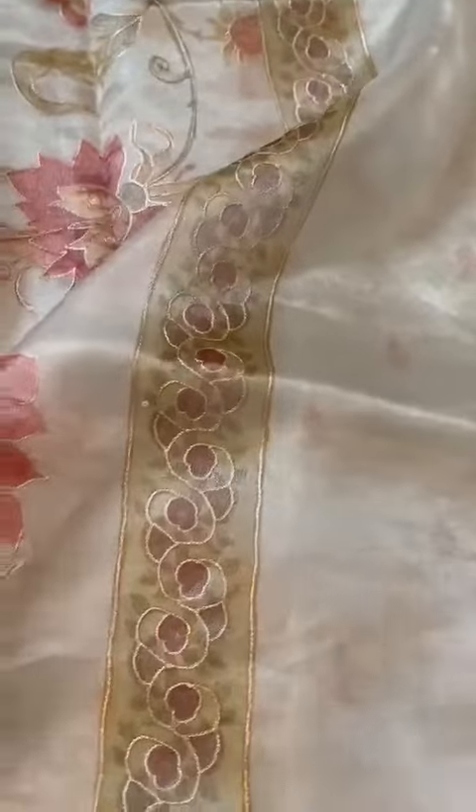That's the rich pallu, finished with tassels. The blouse is even prettier — we have done very cute tiny hand painting plus tiny Ari work on the blouse. You see how it glitters and shimmers — a subtle hint of glitter and shimmer to it.